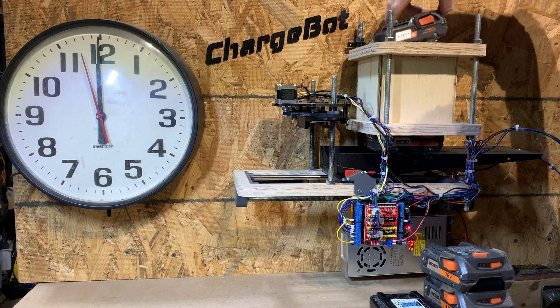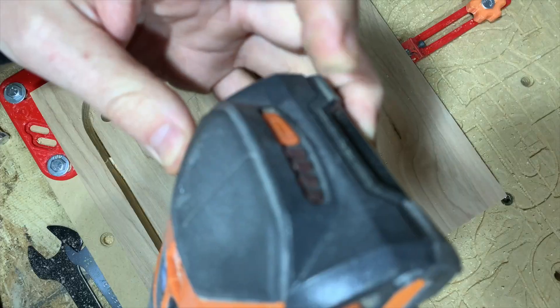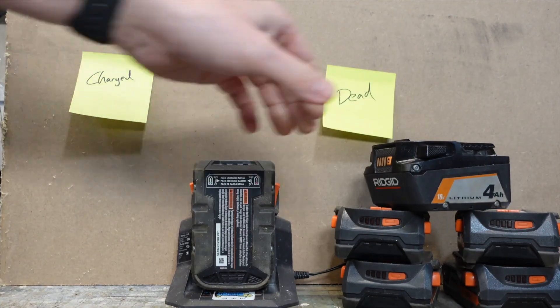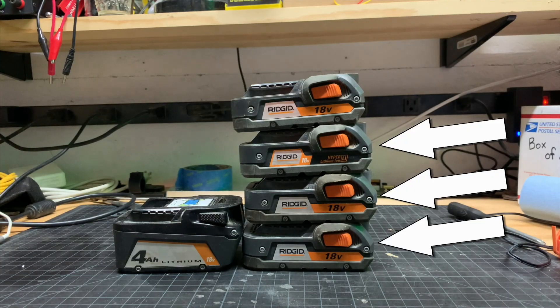Out here in the shop, I'm terrible at remembering to charge my batteries. When I collect all the batteries from around the shop, this is usually what it ends up looking like — a pile of dead batteries with only one on the charger. To make matters worse, these little two amp hour batteries take like an hour to charge, so this one little stack of batteries is gonna take like eight hours.